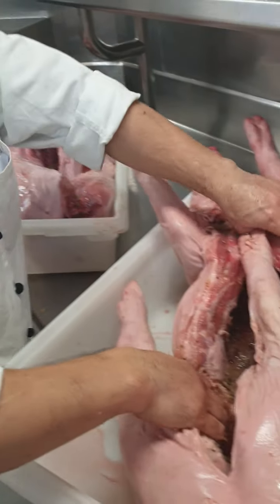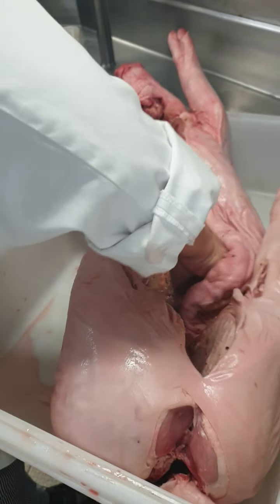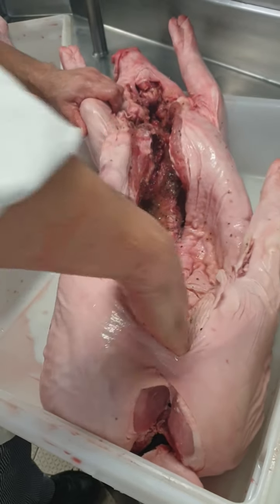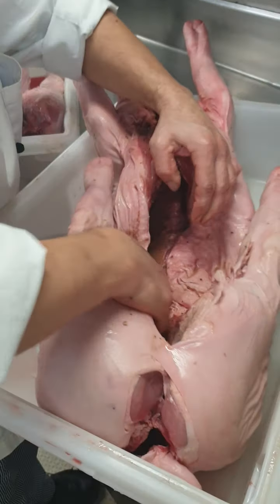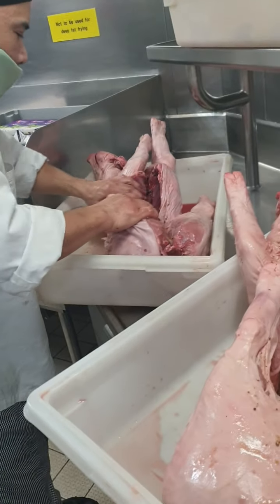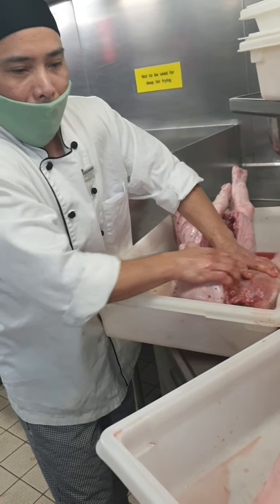I have to turn it upside down so that the marination will not go away, you know what I mean? Alright guys, after 36 hours.